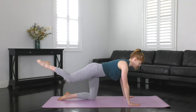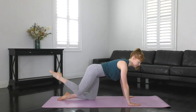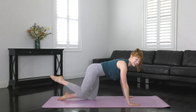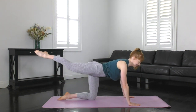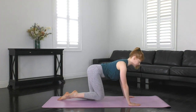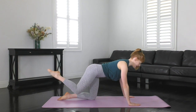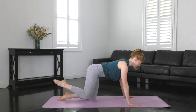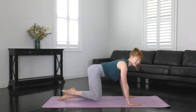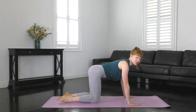Exhale to lengthen your leg away — remember ribs to the hips as much as you can. Lift those abdominals up. Less than 20 seconds to go. Elbows unlocked, nice and soft. Shoulders drawn down and back. Eye gaze looking down in between your hands on the mat. Let's do one more — exhale to extend and in. Don't rest for too long.